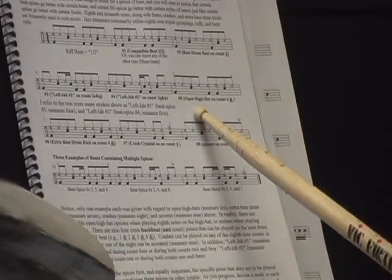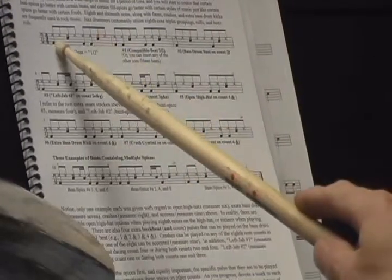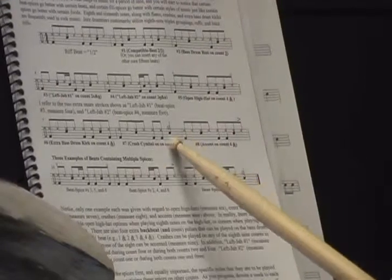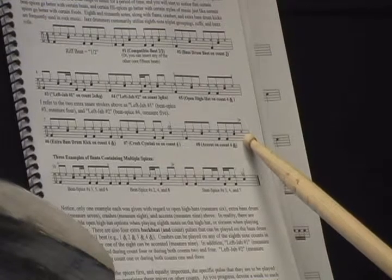Moving on to the open hi-hat in measure 6. Measure 7, we're going to add an extra bass drum kick — meaning we have a 1 and then 2 hits there, and we're going to throw one more right there as you can see it. And then in measure 8, we have a crash cymbal on count 4. And then finally, we're going to throw in an accent in measure 9 on the and of 4 as well.